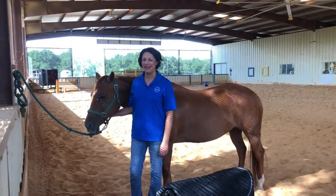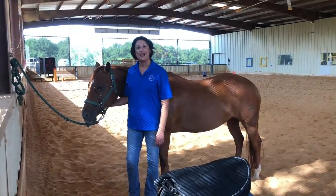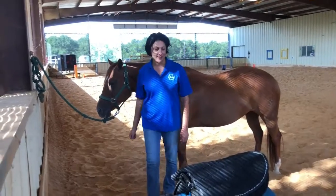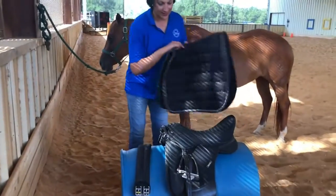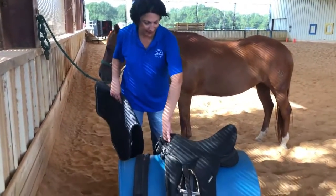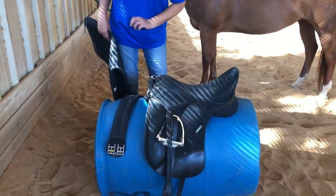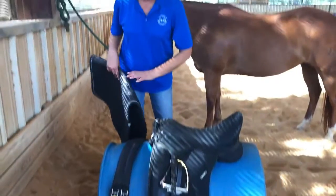I'm Mariam and I'm back again with my equine therapy partner, JJ. I showed you how to put on a western saddle. Now we're going to put on an English saddle. This particular English saddle is a dressage saddle. There are several different types of English saddle — this one is a dressage. It's got flat flaps here and long billets.